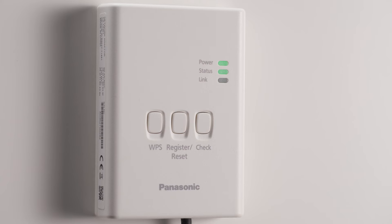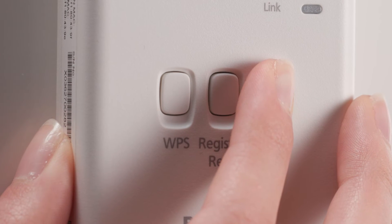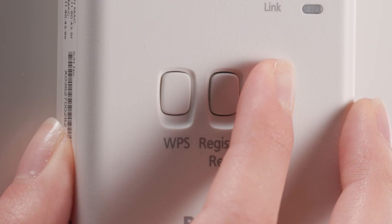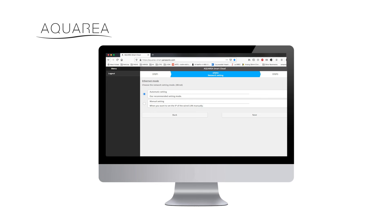The next step is to change the network mode. To select wireless mode, press and hold the check button for 10 seconds until the status LED turns blue. Then, select the network setting mode. We recommend using the automatic setting if your router supports WPS. For the manual setting, use the installation manual.